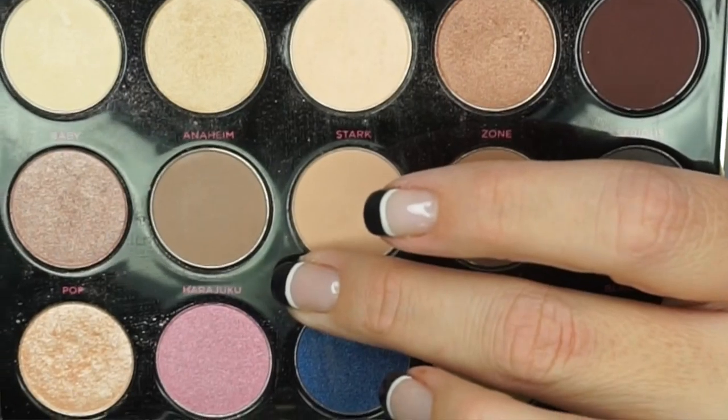I'm going to do the eyes first and apply face makeup after. The first shadow I'm using is Skimp from Urban Decay's Gwen Stefani palette, applying that underneath the brows. Then I'm going to apply a little bit of the color Anaheim as a transition color from the Shearoma Cosmic Blossom Eye and Cheek palette.